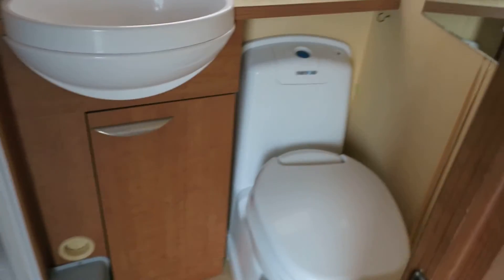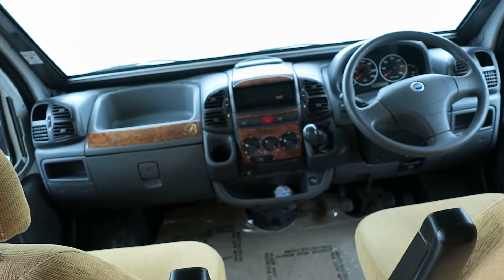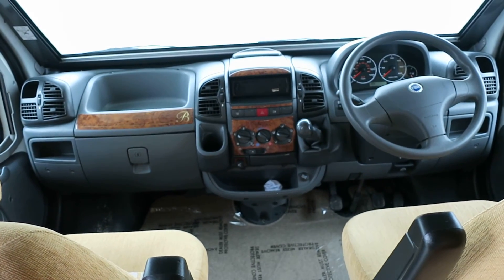As if that wasn't enough, you've got a proper washroom — none of these wet rooms. Separate shower, separate sink, separate toilet. And with this you get a 12-month warranty, a 12-month tax, and a 12-month service. Well worth a look at Sale a Pleasure.